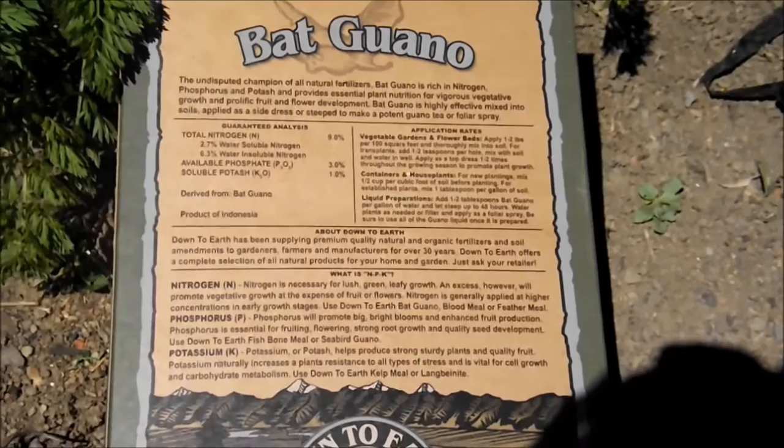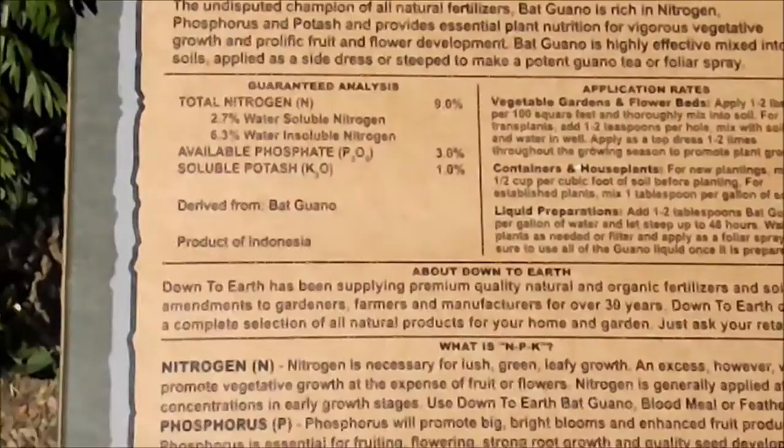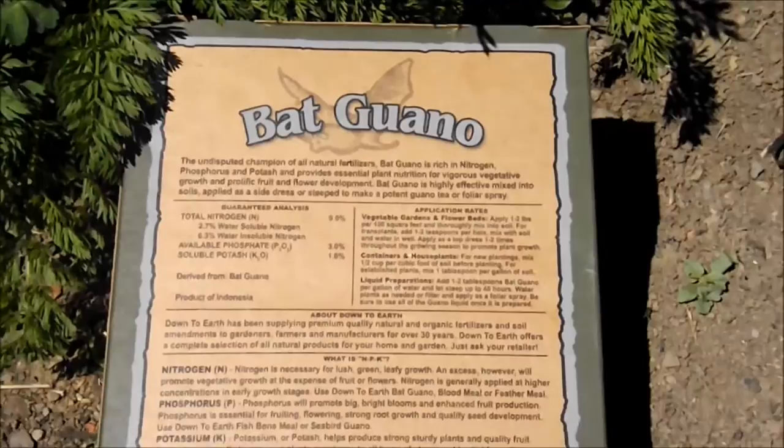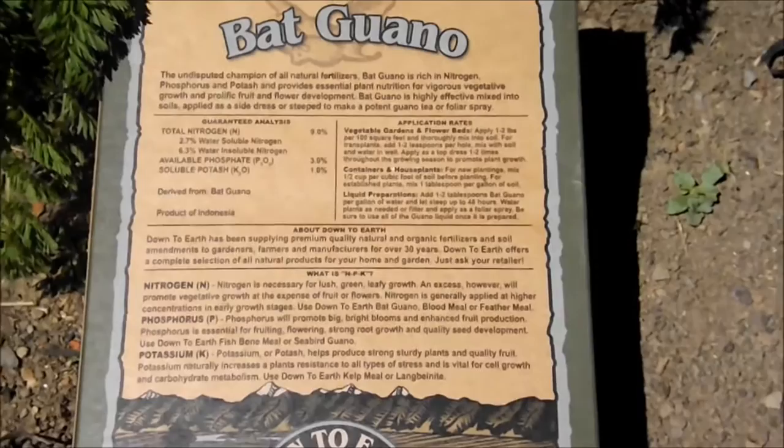Guano is a nice amendment as well. This is a high nitrogen content guano. This is going to be mixed into the top few inches to give the plants a good, hot, fast start. And then after it's used, as we go into flower, I'll use guano that will be high in phosphate, not nitrogen.